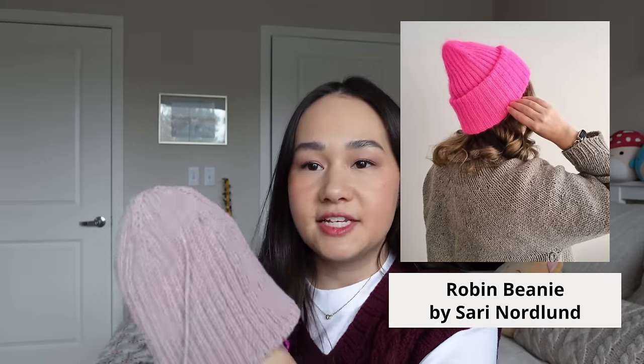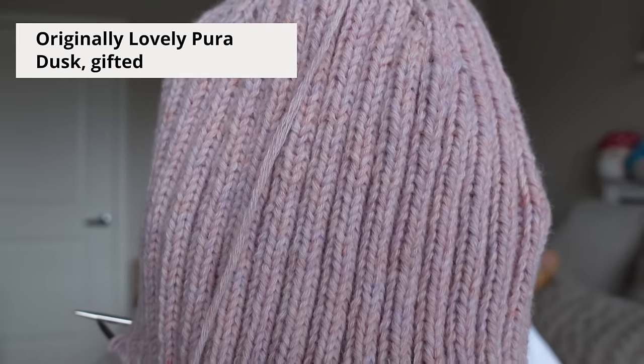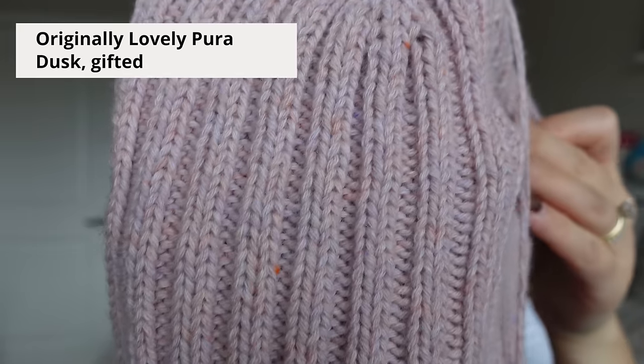Next up is my Robin beanie, a pattern by Sari Nordlin — a top-down two-by-two ribbed beanie. I'm knitting it in Originally Lovely Pura in the color Dusk, a beautiful heathered light pink with hints of orange and darker purples, on 3mm needles. I'm at the point of just knitting two-by-two rib until cast-off, so I haven't had much motivation to work on it, but it's going to be a really nice hat when it's done.